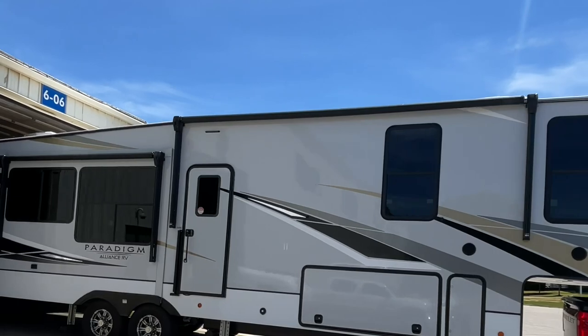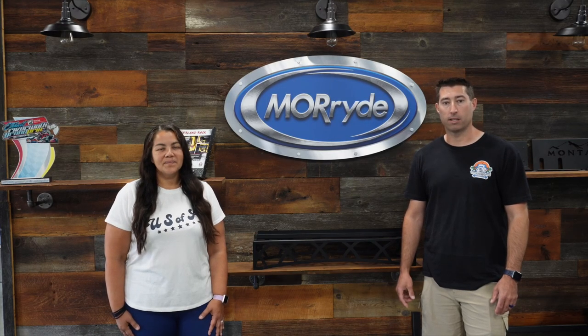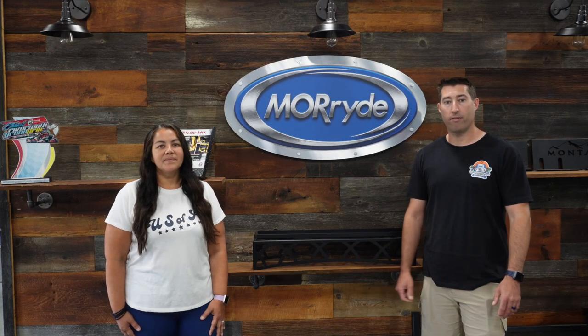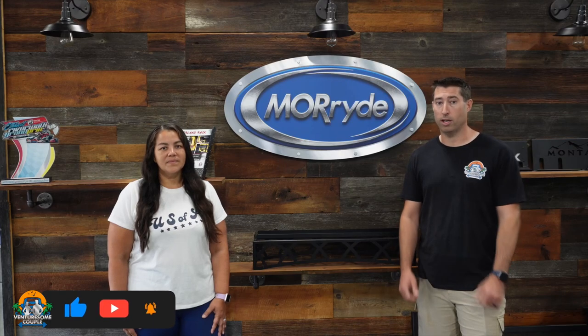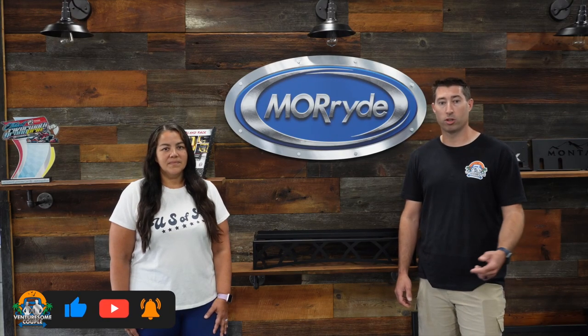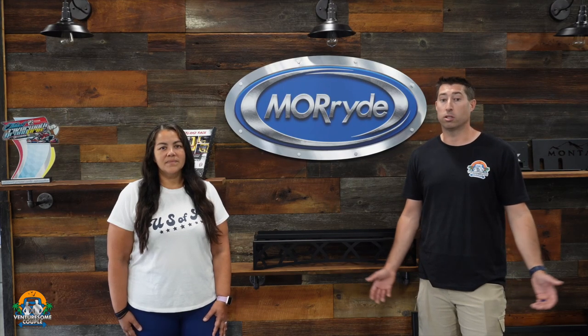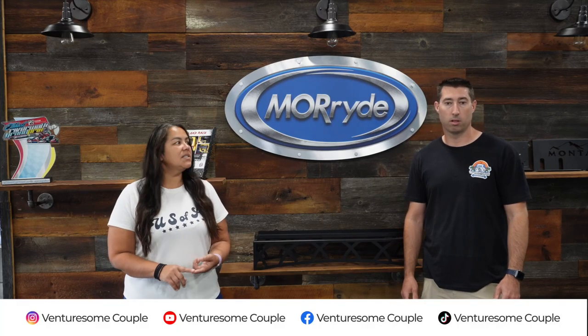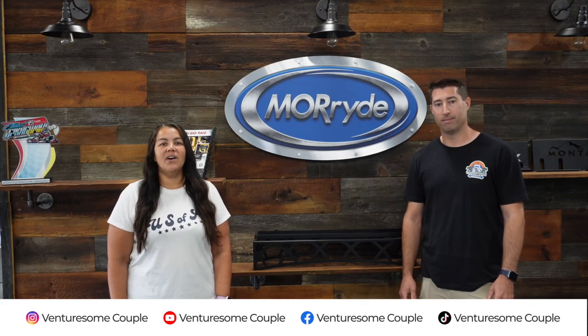Thank you guys for taking the time to watch our video — we appreciate you so much. Don't forget to like and subscribe; it's free to you and it means the world to us, and that's what gives us the opportunity to keep traveling. Shoot us a comment if you have any of these products and let us know what you think, and if you have questions, always ask — we respond to everything. We're also on TikTok, Instagram, and Facebook. Have a wonderful day and enjoy every moment.